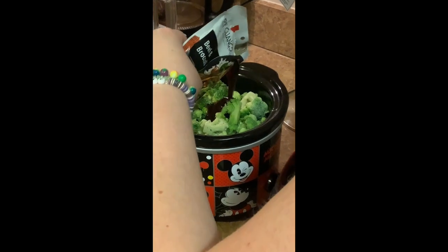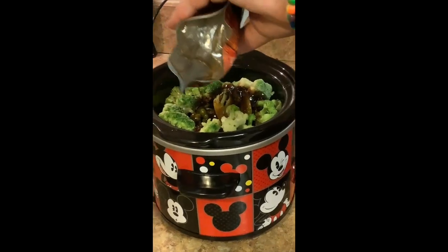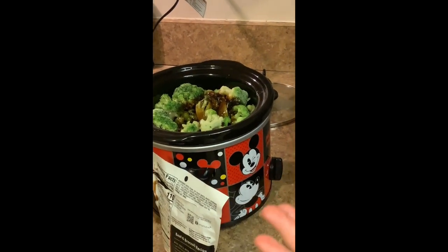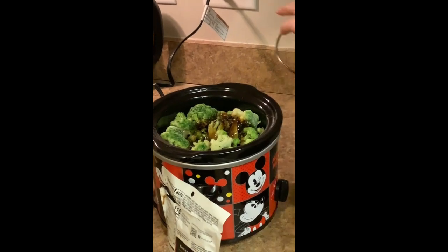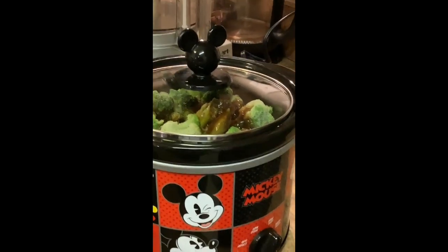You're just pouring the sauce all over — there we go! Mama's not the best camera person, but is that all of it? Yep. And show everybody your cute little lid — check that out, it has Mickey Mouse ears! How cute!